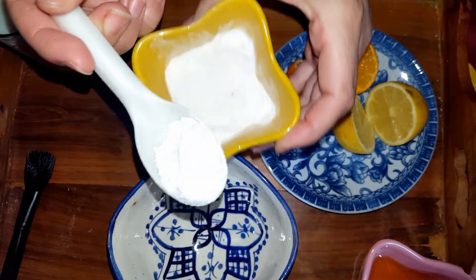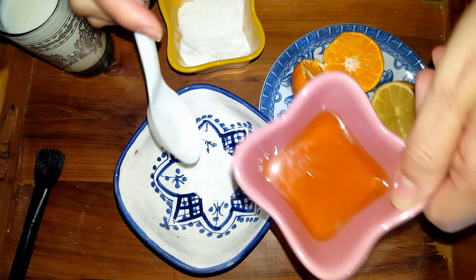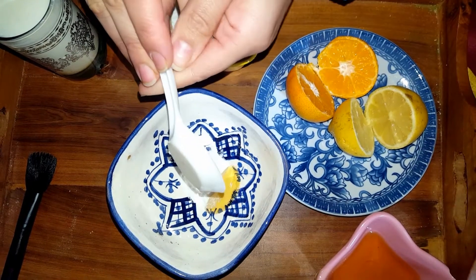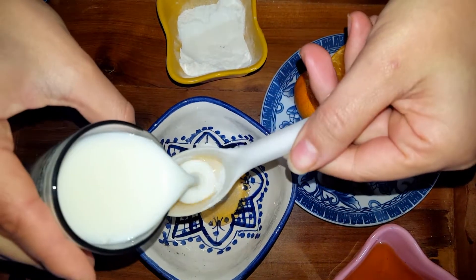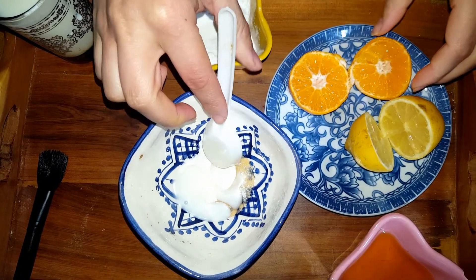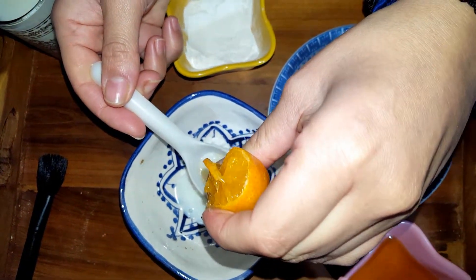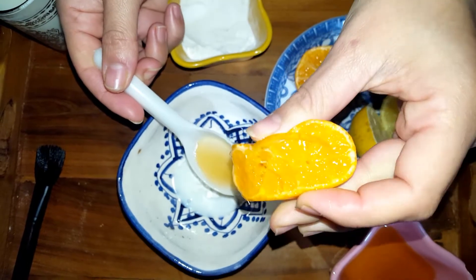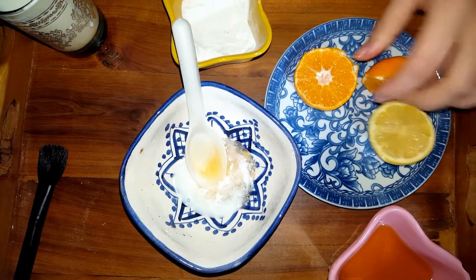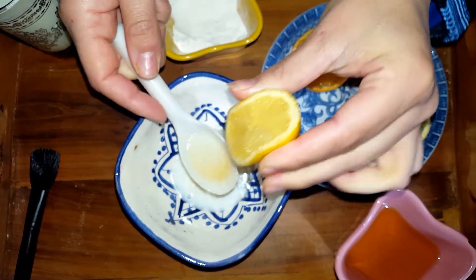We're going to take one tablespoon of ground rice, one tablespoon of honey, one tablespoon of milk, half a tablespoon of lemon, and half a tablespoon of orange. We need both the lemon and orange.